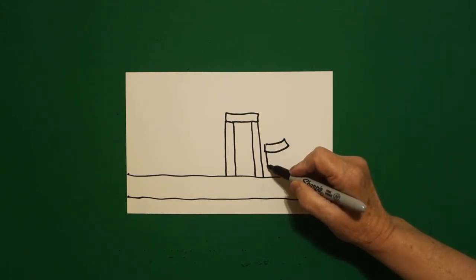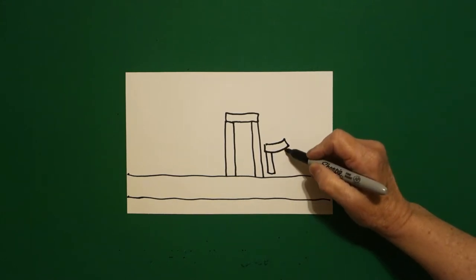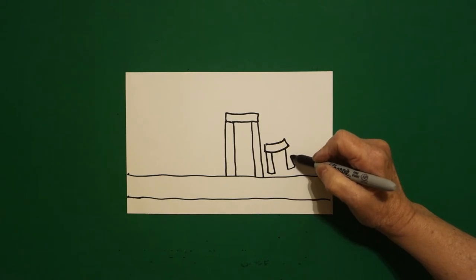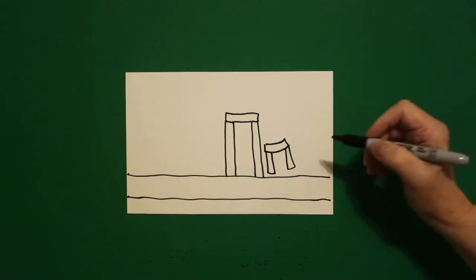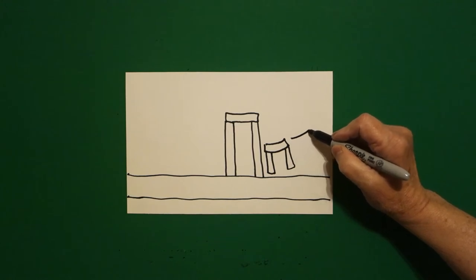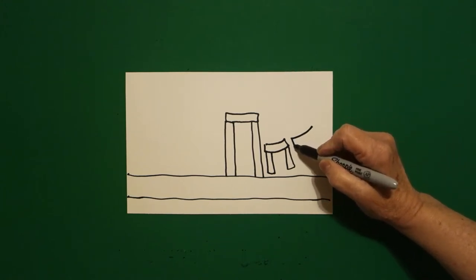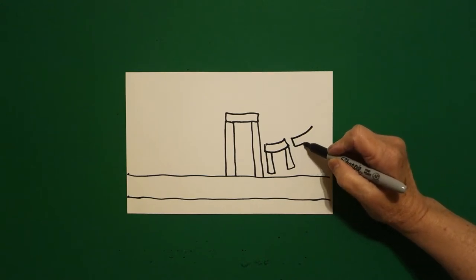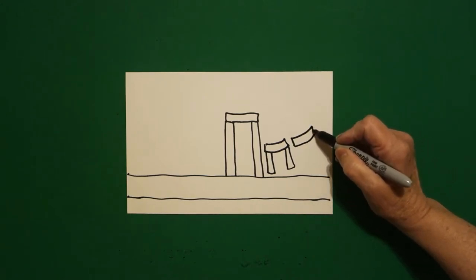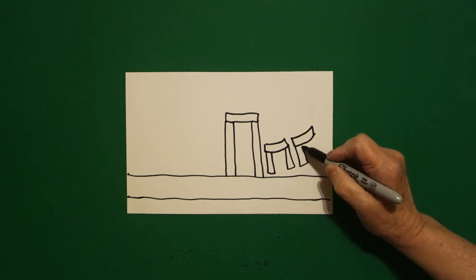Underneath on the left, straight line, straight line, up, connect. Straight line, straight line, straight line, up, connect. Right next to that one, I'm going to draw another curved line up, come back to the bottom part, straight line down, mimic that line, straight line, connect, straight line down, up, connect.